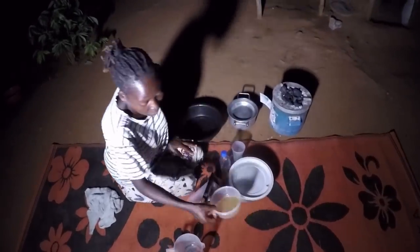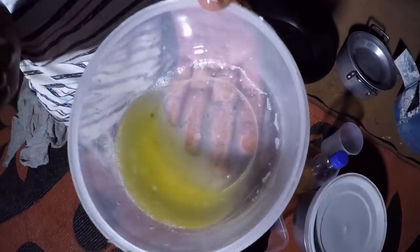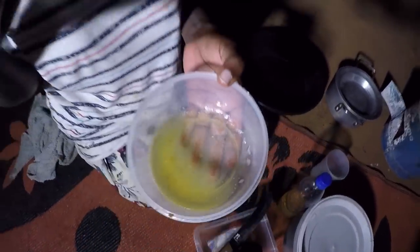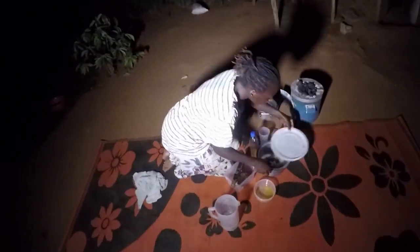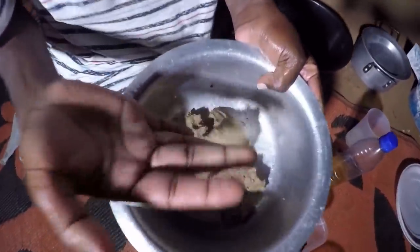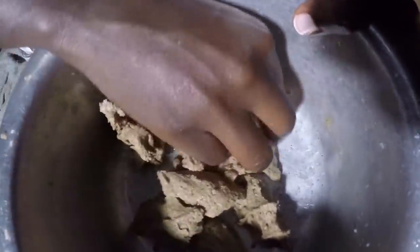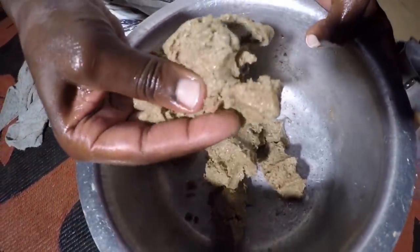Previously we made this — this is cooking oil from sim sim. I made it myself and showed it step by step from start to finish. Next, here is the residue — this is actually the sim sim itself, the leftover. But this leftover is not wasted; we also cook it as a sauce.